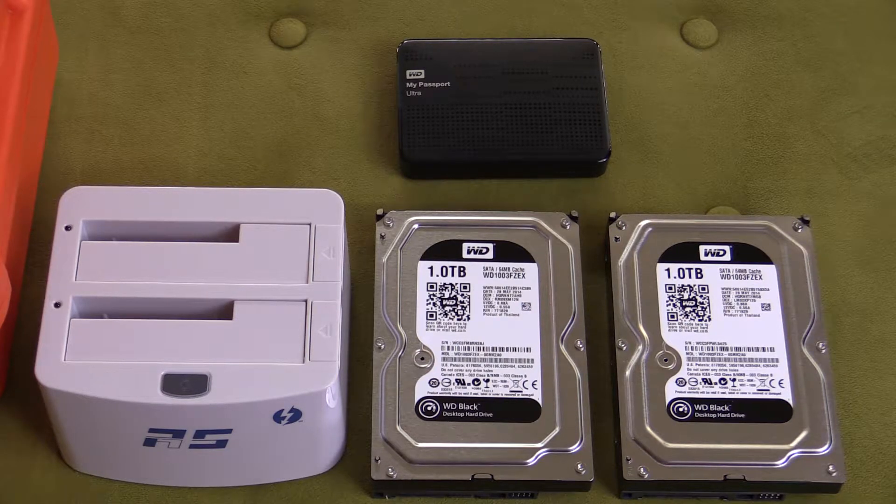HighPoint just released a Thunderbolt 10GB per second hot swappable dual bay hard drive dock. It's called the RocketStor 5212, and it is awesome.